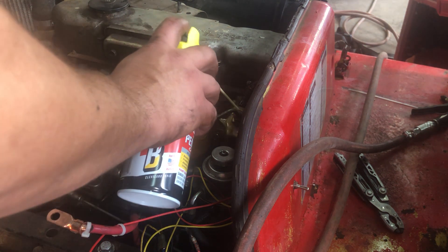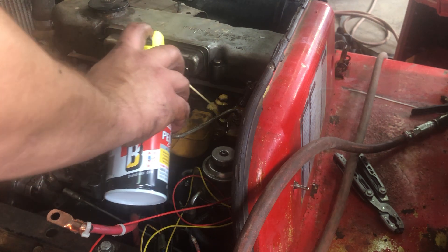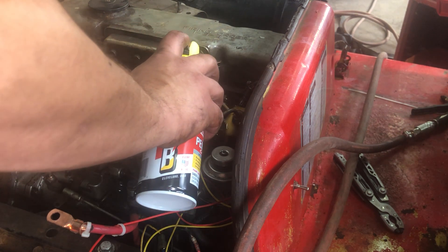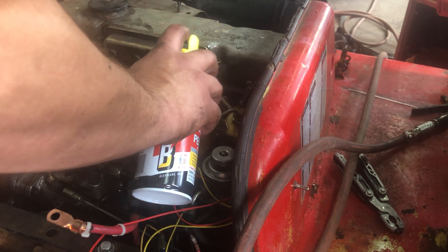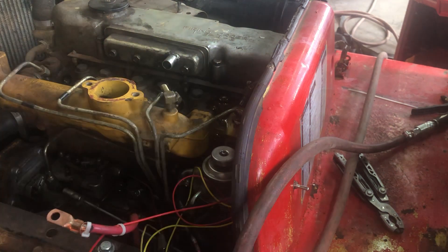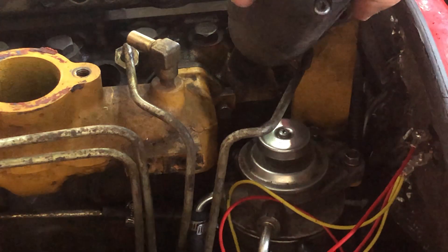So there's our penetrating oil — just flood it, put it all the way around it. Anything we can do to get a little more penetrating oil down around it and let it sink in. We are not going to heat it — just doesn't sound like a good idea with the fuel system open. It's just diesel, but still.